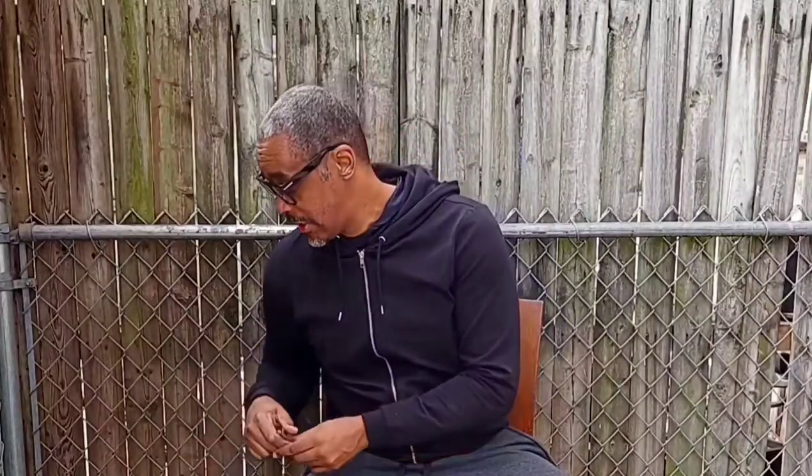Good morning and welcome to yet another unboxing. Today's unboxing is a Christmas unboxing for my grandson's gifts. I'm outside and it's very brisk. I'm going to try to get this done as quick and expeditiously as possible. The reason I'm at a different angle today is because the box is so big.